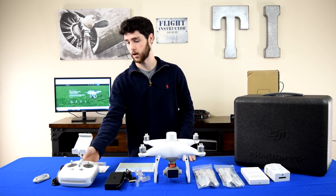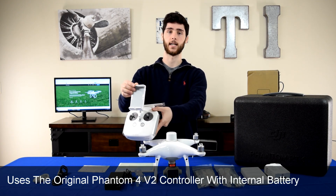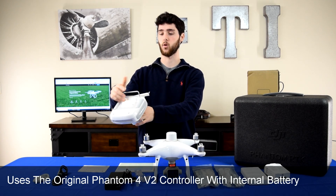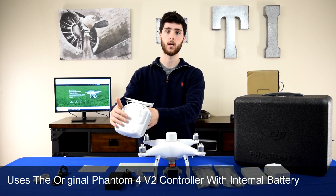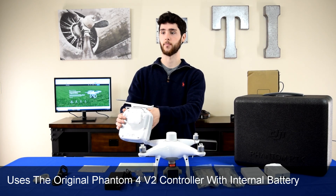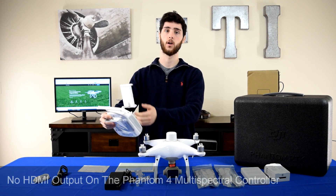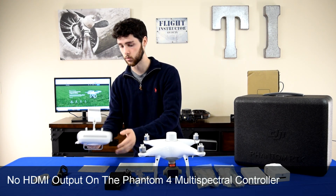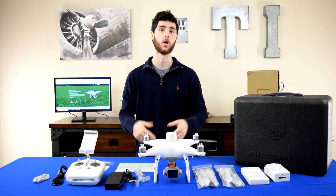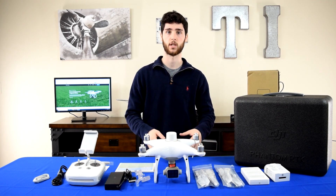The difference is in the controller. The controller doesn't have a built-in display like the Phantom 4 RTK's controller, and it doesn't have that opening on the back that allows you to plug in those WB-37 batteries that are removable. Instead, the battery is fixed inside and can't be replaced. This controller also doesn't have an HDMI port on the back. And notably, no WB-37 batteries come with the Phantom 4 Multispectral.